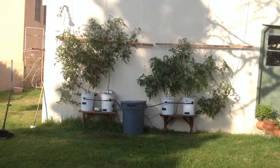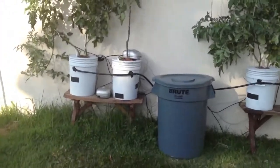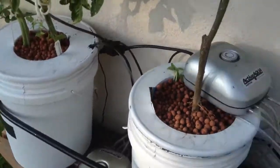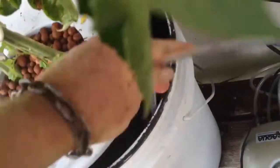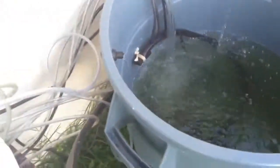Well, there it is — the tomato hydroponic setup. It's basically a deep well setup with aerators. Each one has its own aerator producing air, and then it has water flowing from the main reservoir. The main reservoir also has an aerator.